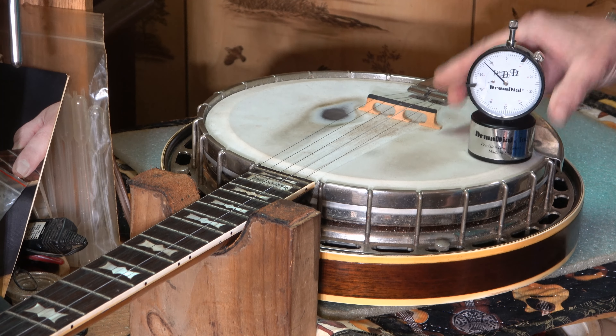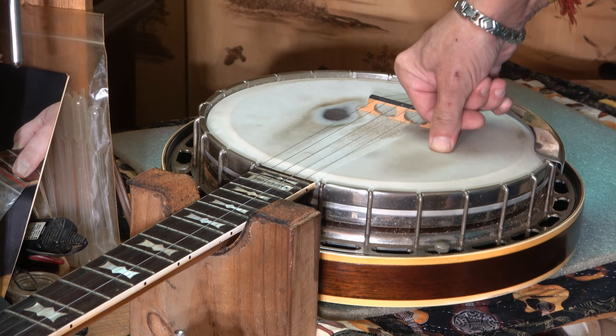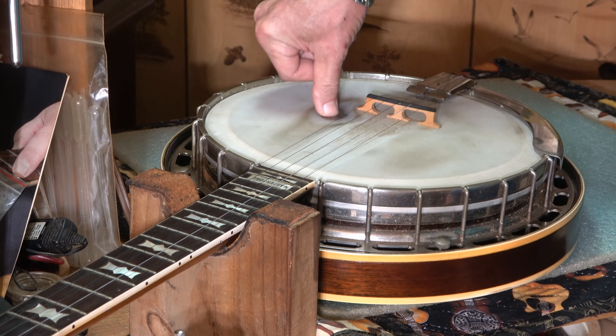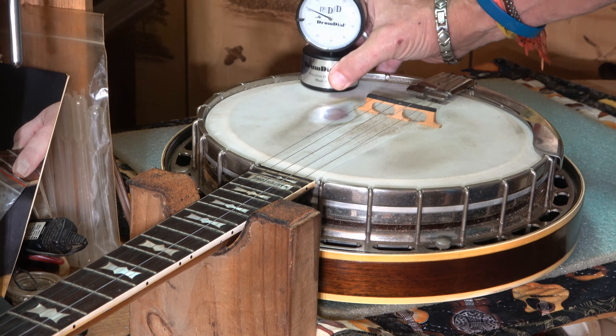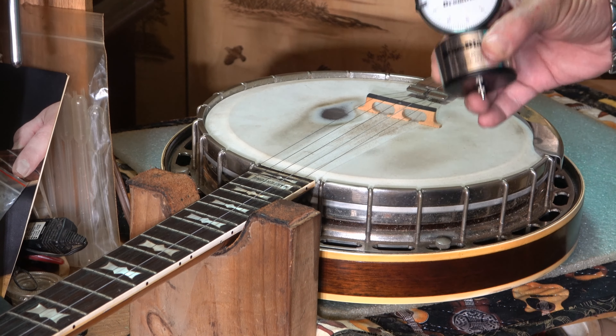If this reads 80, that means the head can move 20 thousandths — and that's about all it moves. All these channels showing you it's pounds per square inch — it's not pounds at all. It is not pounds at all.